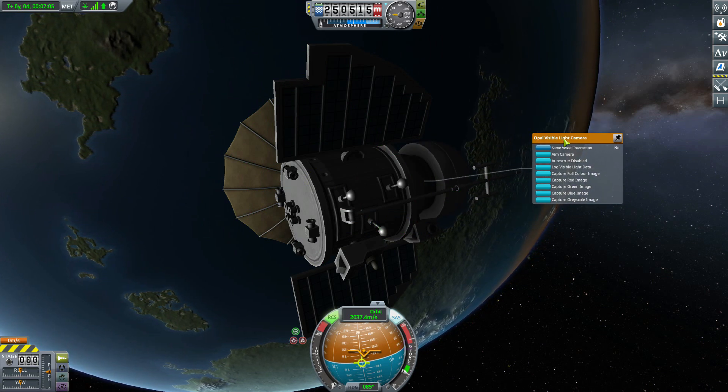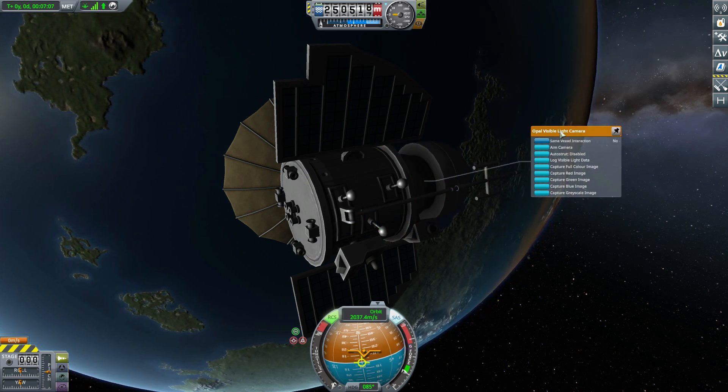It makes it feel more interesting, as if your satellite is actually doing something with its camera part, rather than just logging visible light data like we normally would.